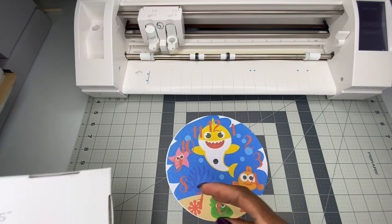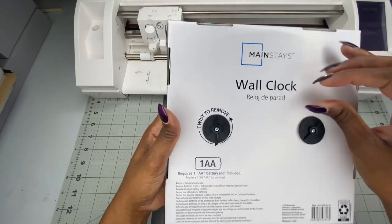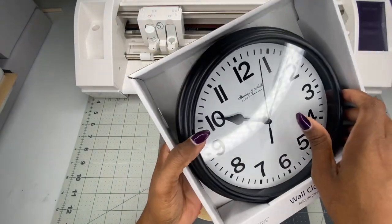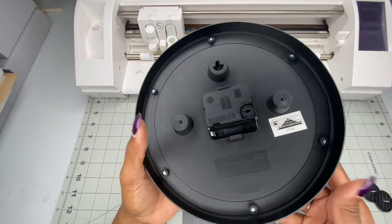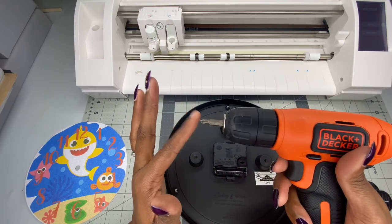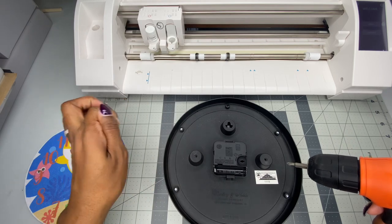This is how the clock looks in the box. When you're ready to take it apart, unscrew the back. For today's video I'm using a drill because it's faster, but you can use a small screwdriver. Go ahead and take the six screws out.